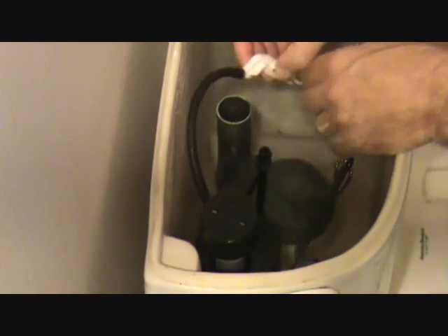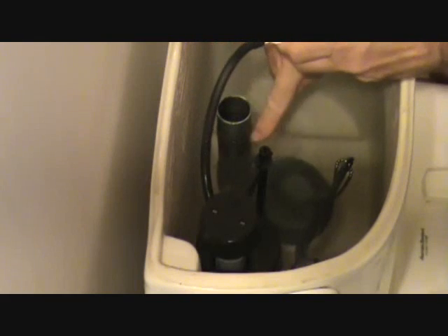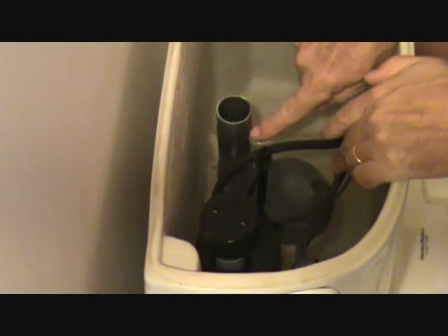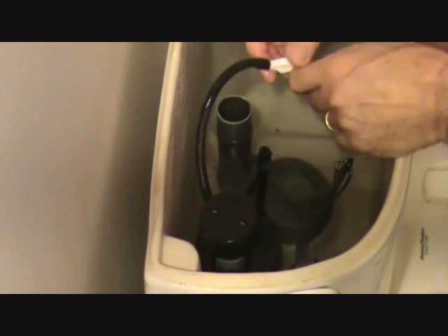Sometimes that S-hook comes off and this black pipe could be pushed down the hole, down further than the water line. So if the water line is only an inch — or half an inch, three quarters of an inch — below this pipe, and this tube is down in the drain pipe below the water line, sticking way down there about an inch or an inch and a half, that could act as a siphon.